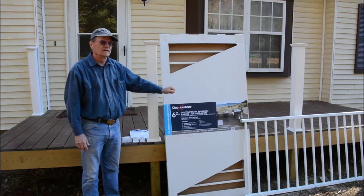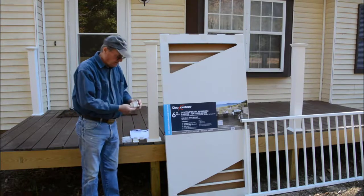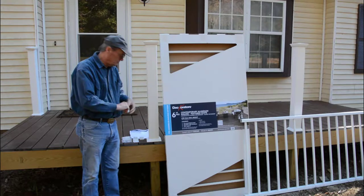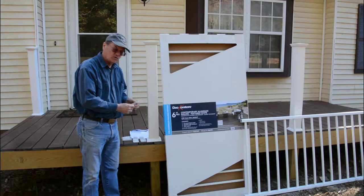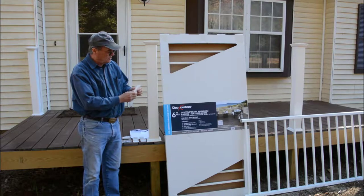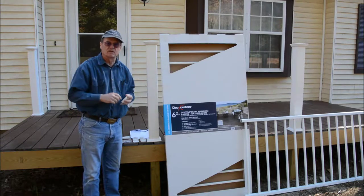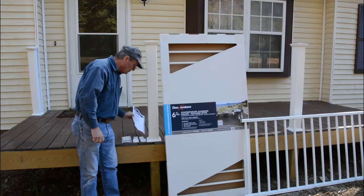It is pre-assembled but you do have installation hardware for mounting it. In the box you get four brackets like this — two go at the bottom and two go at the top for mounting the porch railing to the post. You also get a bag of screws for installing them, and two pieces that are just like the balusters but go under the railings about midway to help support them so they don't sag in the middle over time.